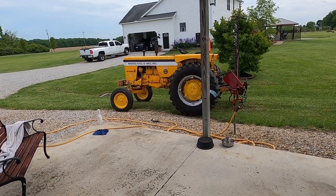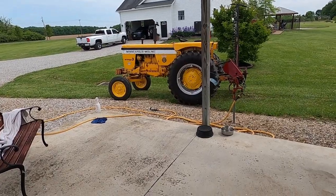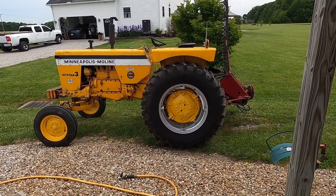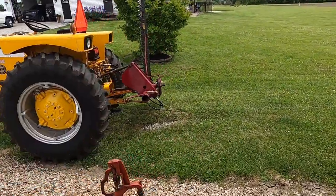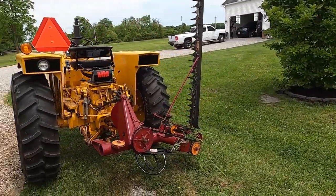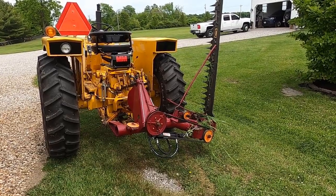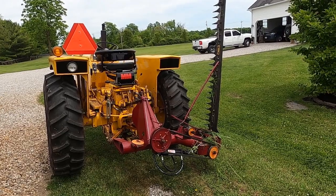It's Memorial Day weekend and I've been doing jobs around here — mulched yesterday and stained the deck. Today I'm out doing some different things. I was washing a couple tractors because tomorrow we're going to go on a tractor ride. I've been doing some ditch banks with the Moline sickle bar, and I just looked out in the horse pasture and there are a couple high spots. I don't need to cut the whole pasture, just some high spots where the horse won't eat. So I'm going to go knock those down and film it.